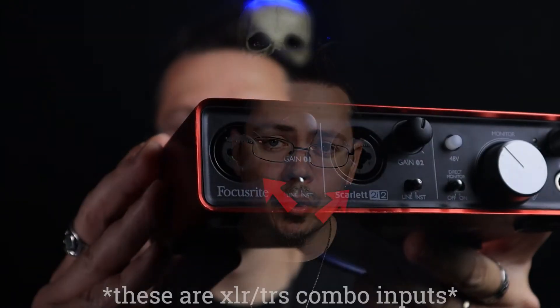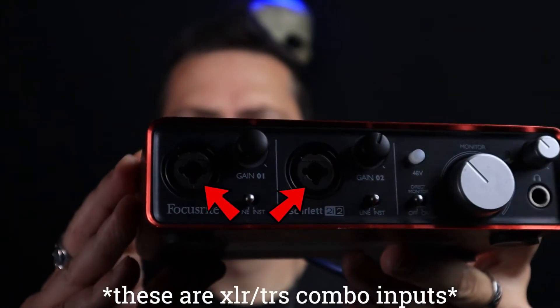On the Scarlett 2i2 you have two inputs. Once you've connected your XLR cable to the microphone itself, you're going to need to connect that male end of the XLR to your interface.